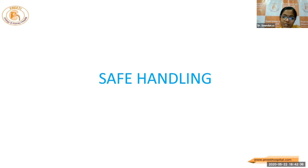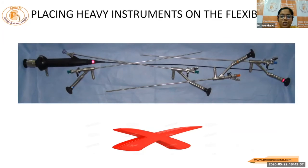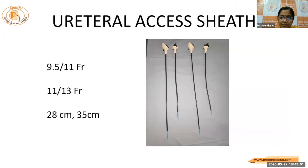From the points that I have learned from seniors, I'll brush upon a few techniques for safe handling of the flexible scope. Right from placing the flexible scope on a trolley, we should be careful not to place too many heavy instruments on the flexible scope. Have an idea and place only the minimum required instruments on the trolley. Avoid placing heavy instruments on the flexible scope and avoid bending of the scope.